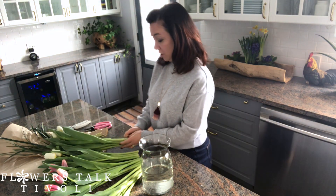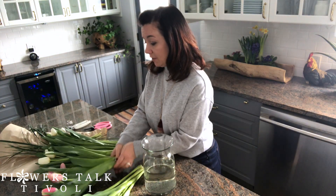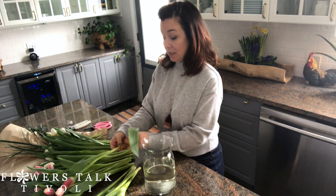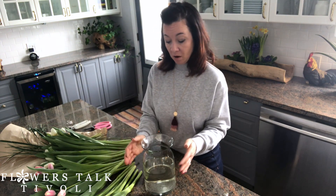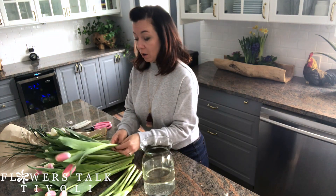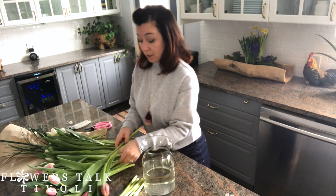I'm going to show you how to make a really simple tulip arrangement. Tulips do have a shorter lifespan than some other flowers, but most spring flowers don't tend to last as long. What you need to do is start off with a very clean vase with cold, cold water — the coldest water from your tap. When you cut your tulips and put them in warm water, they will open up more.